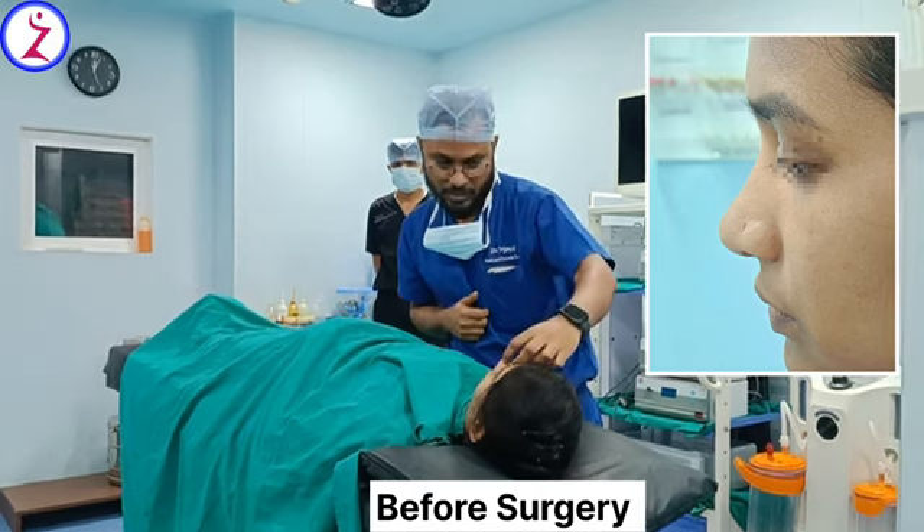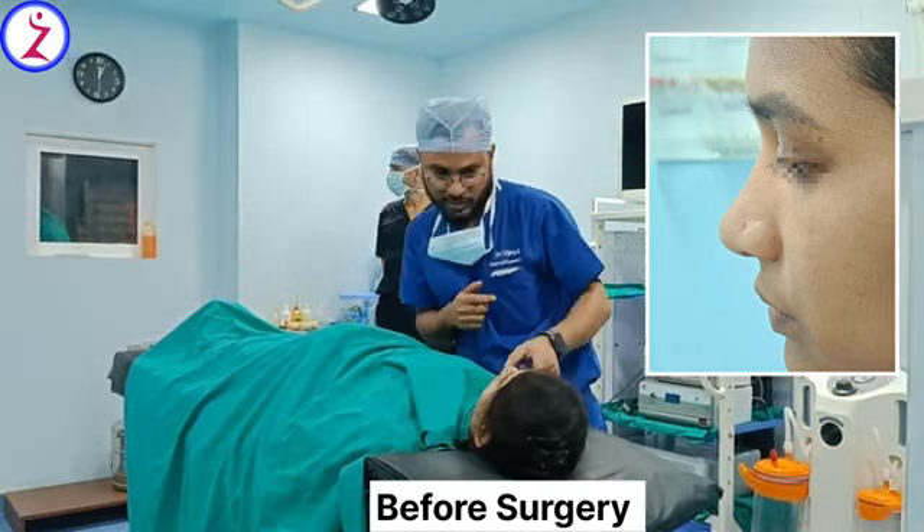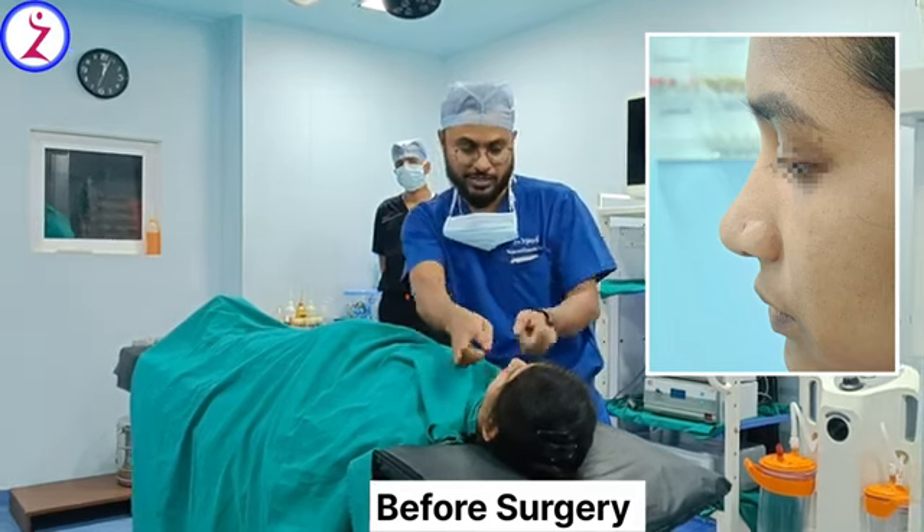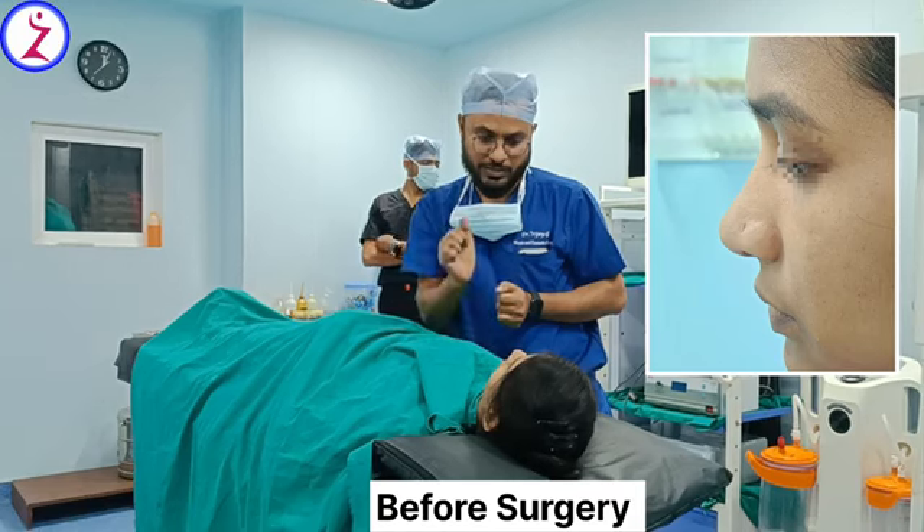We also think your lower lateral wall width is a little broad. That will also be reduced by LR plasty.